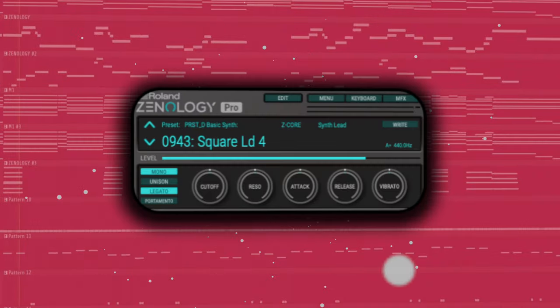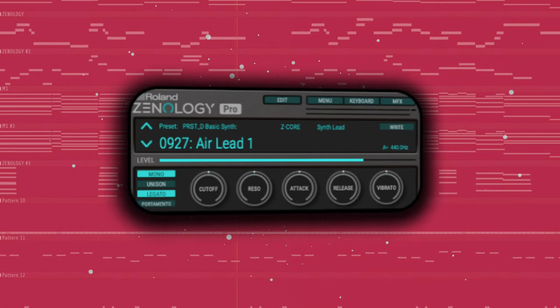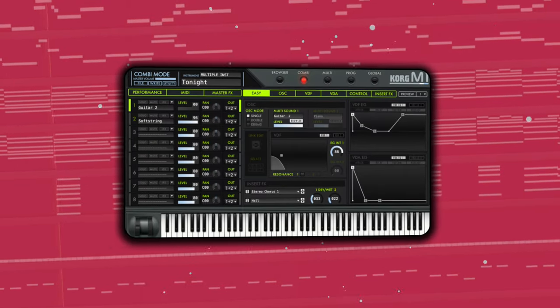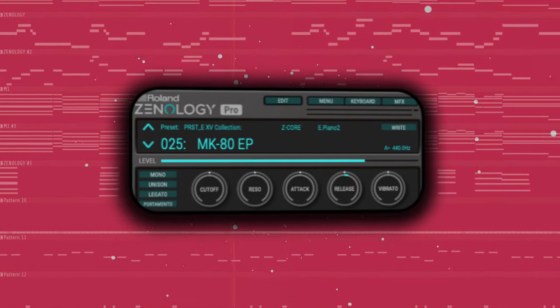I was definitely not holding back in terms of the leads. I've got two patches from Zonology playing leads, supplemented by a steel string guitar patch from Zonology. There's so much in this beat because I wanted the verse to differentiate from the hook, so I added a couple more patches from the M1 and Zonology. We then top it off with a set of drums similar to the first beat, giving us our final product for beat number two.